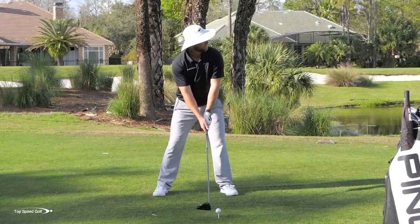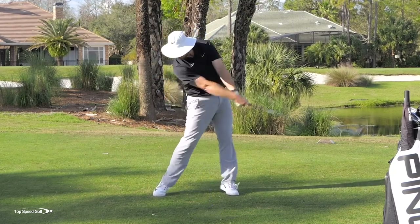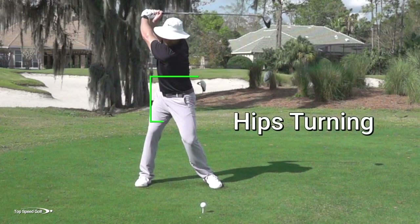Watch my hips this time — you'll see it's a much bigger turn in the backswing and I really get much more loaded up. There we go — another good one.